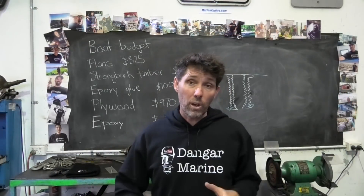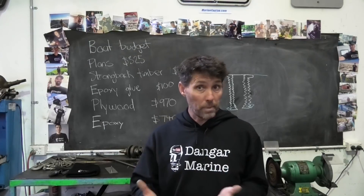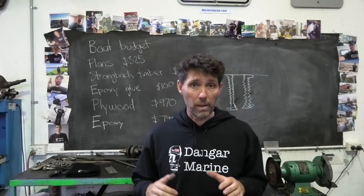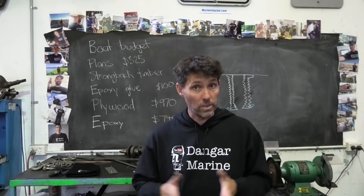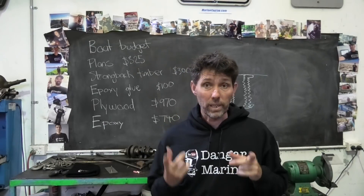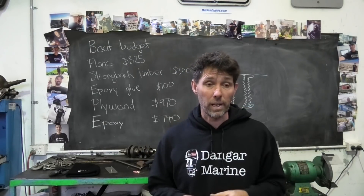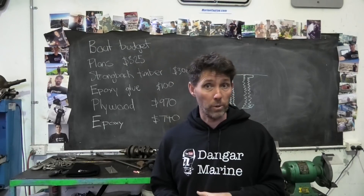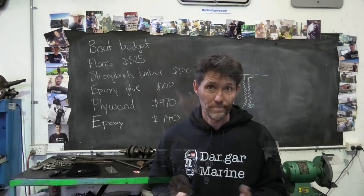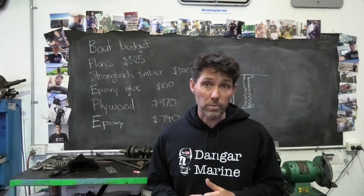Thanks for watching. I hope this video helps if you've got a damaged thread that needs repairing. I definitely think you're better off putting a thread repair kit in rather than just tapping to a larger bolt, for the number of reasons we talked about. Oh, and in case you're wondering — yes, I'm wearing a new hoodie that's now available. Not because it's cold, but I came into the workshop and there weren't any t-shirts here, and coincidentally this arrived today, so lucky. All right, take care and I'll catch you next week.